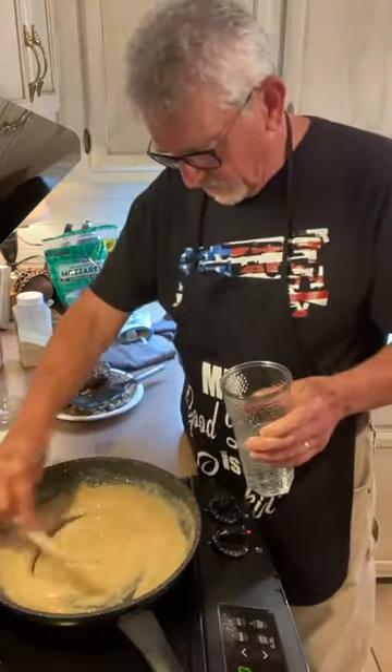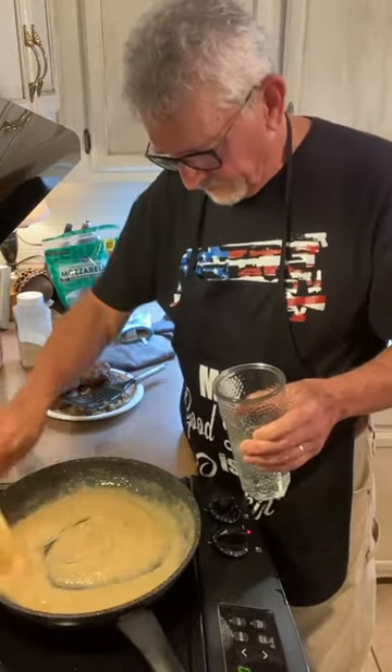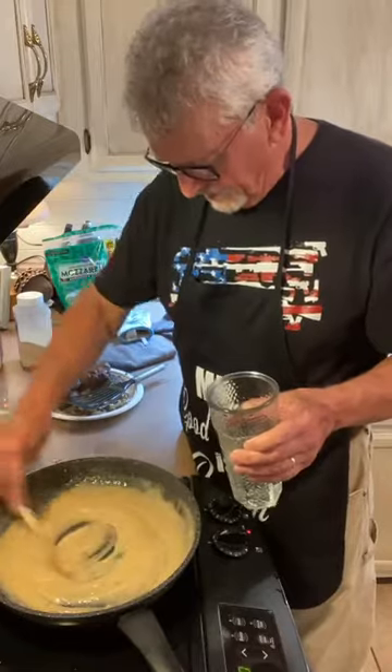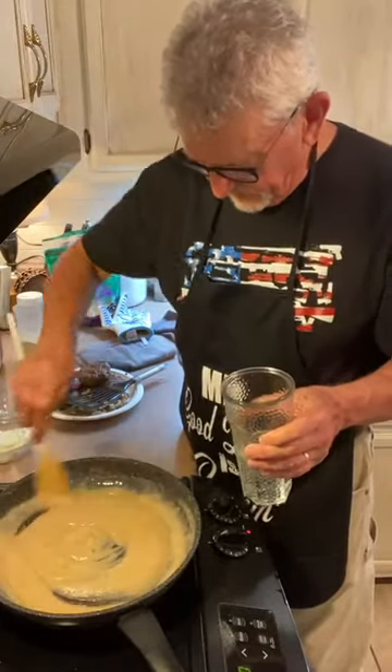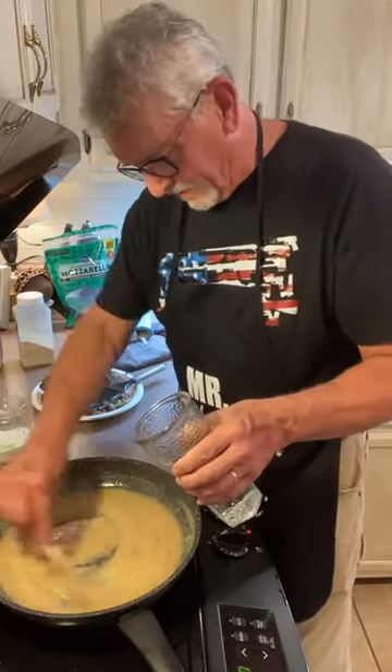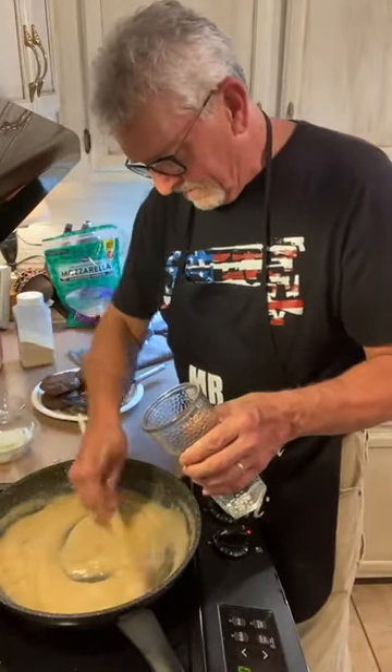That's thickening up a little bit more now. He struggled with gravy for a while, but his sister showed him how to do it and he's got it down.